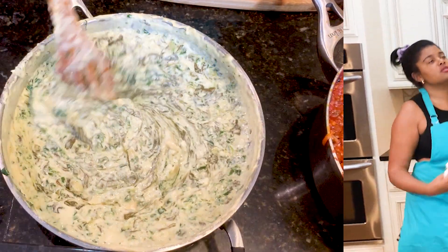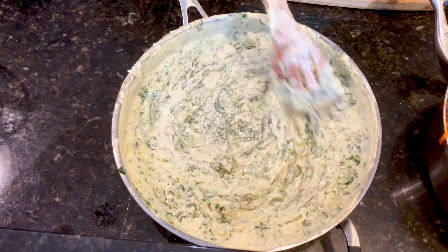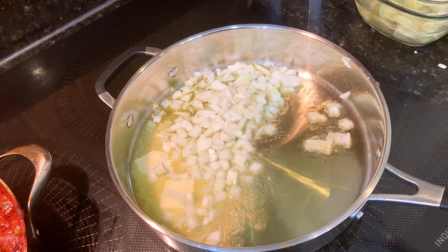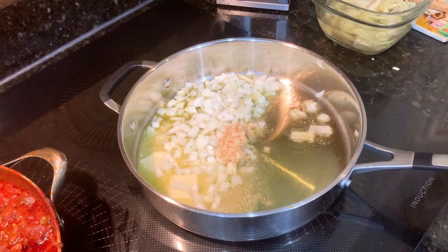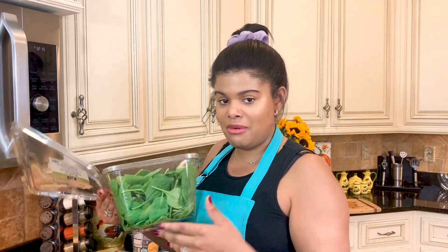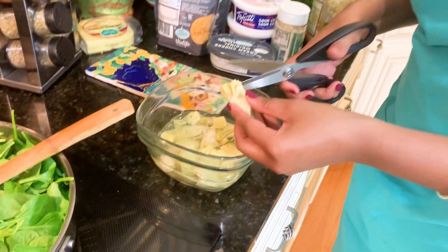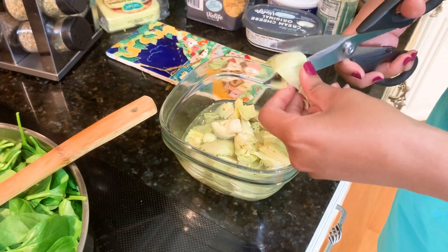Before we assemble our rice balls, we have to make our spinach dip. I use a combination of frozen and fresh spinach. You know the drill — onions, garlic, sauté. Do not be alarmed by this huge amount of spinach, because it will cook down to much less. Artichokes are really the star of the dish — they bring that spinach dip flavor, especially when you're not using real dairy.